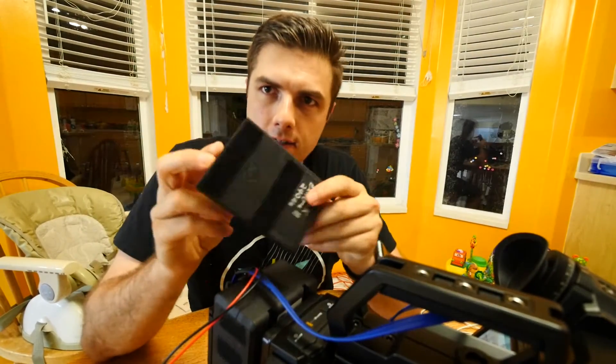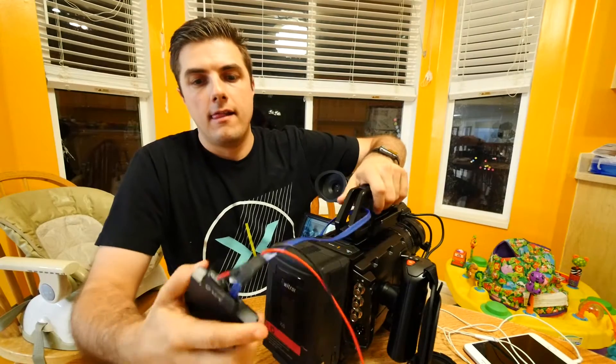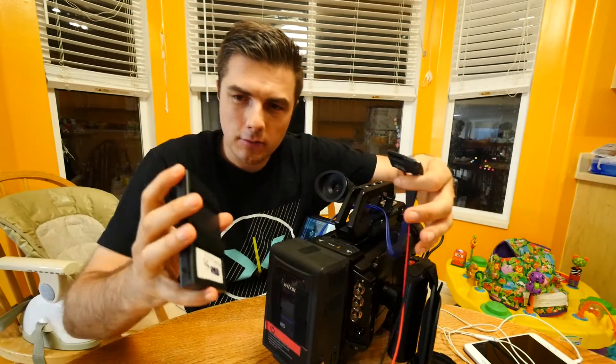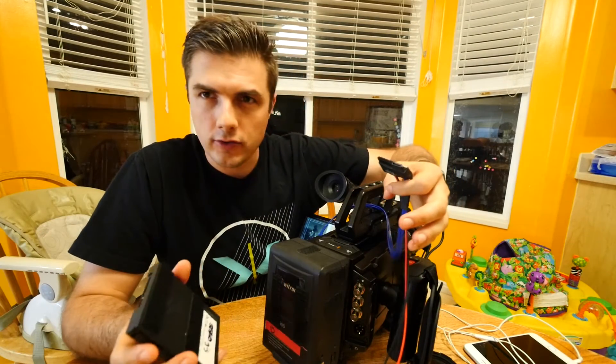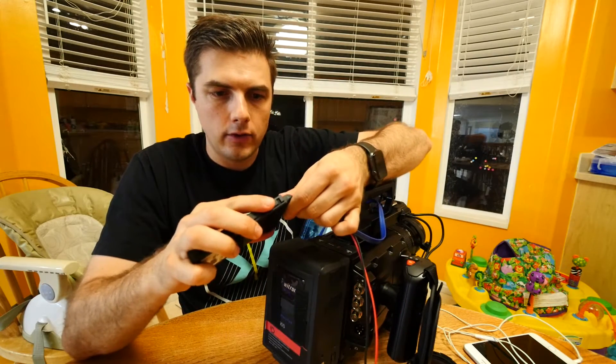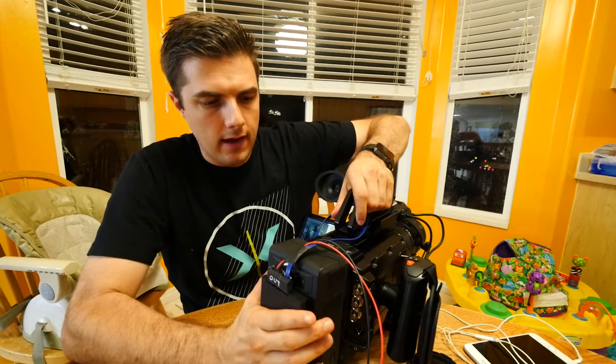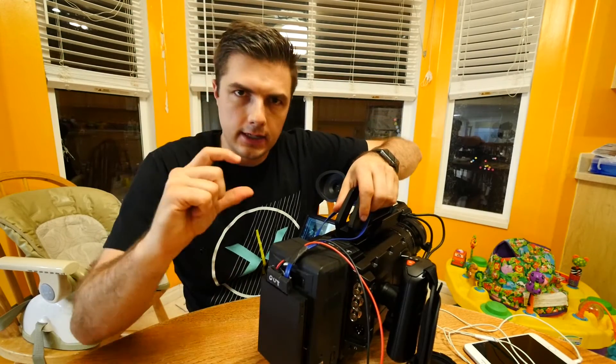Alright guys, so there you have it. My SSDs — I threw some velcro on the back so you can pop them off. Nice, slim, simple. This reminds me of a smaller version of what the RED hard drives used to be back in the day when you actually wrote to actual hard drives on the RED instead of having to write to these teeny tiny cards.